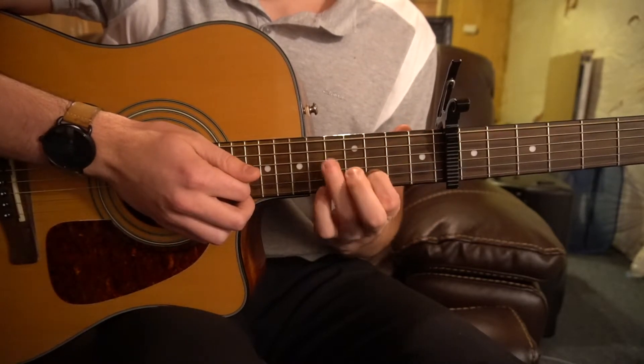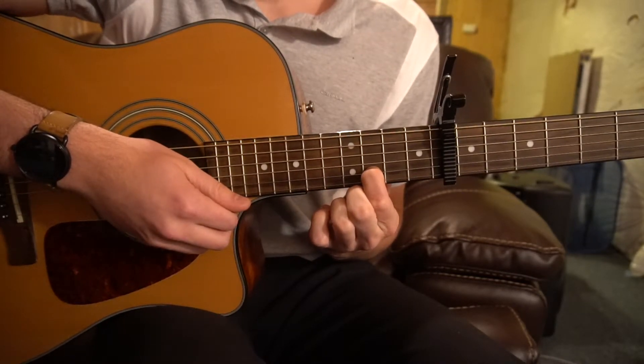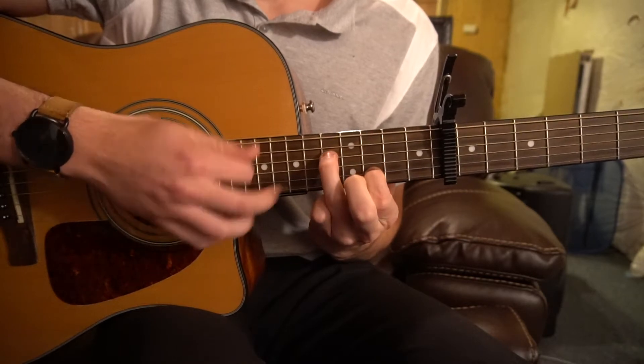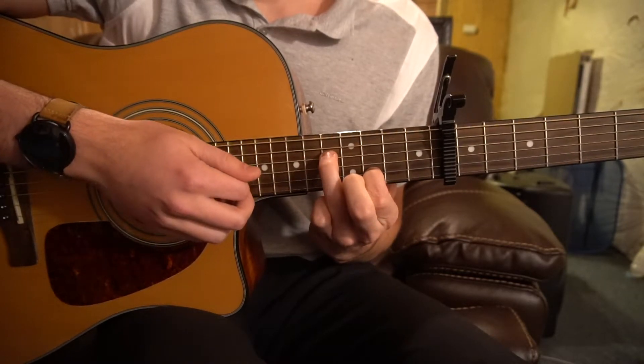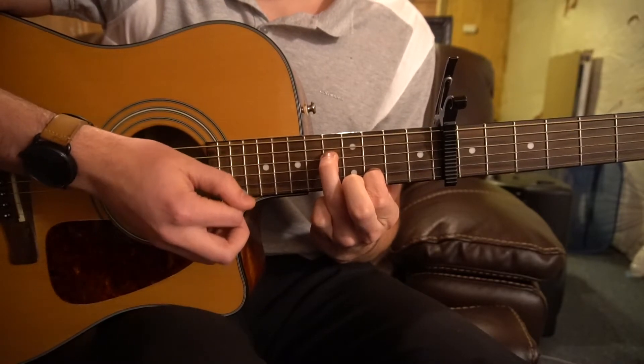Then we're going to jump up to this chord — I'm not sure exactly what it's called, but we have our index finger on the 3rd fret of the B string and ring finger on the 5th fret of the D. And it's the same strumming.